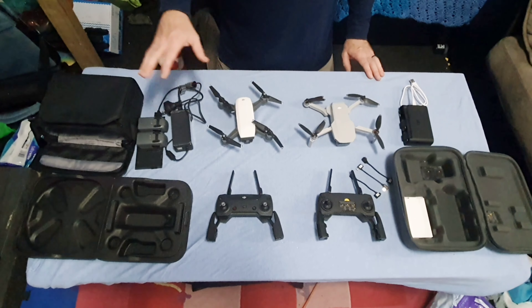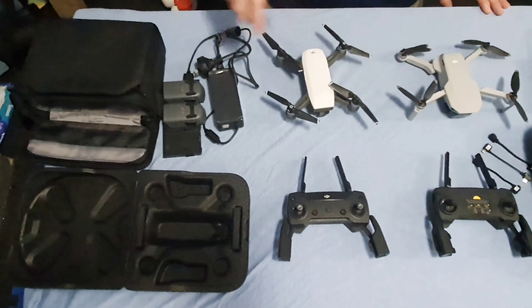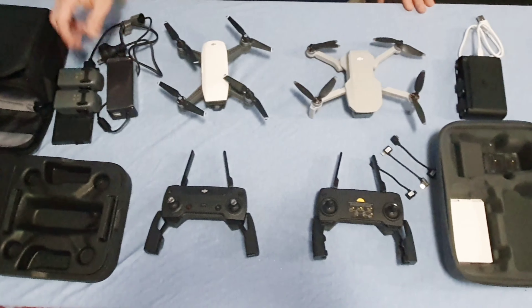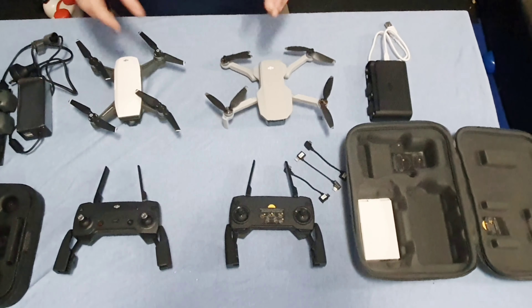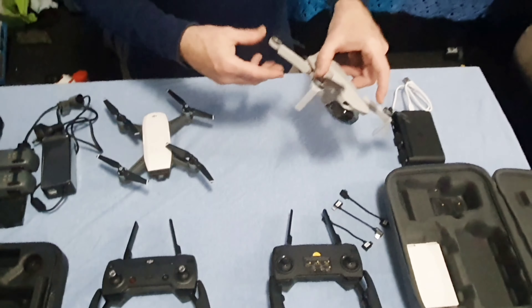These are all the accessories for the DJI Mavic Mini Fly More combo with the three batteries. When you go to put everything away, you'll really start noticing how compact everything goes with the Mavic Mini.